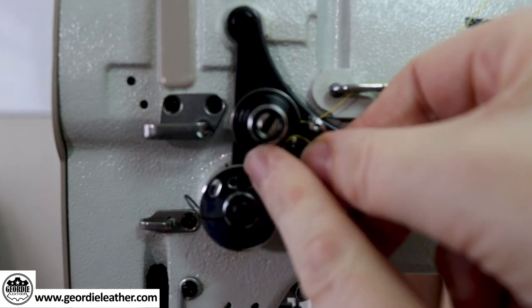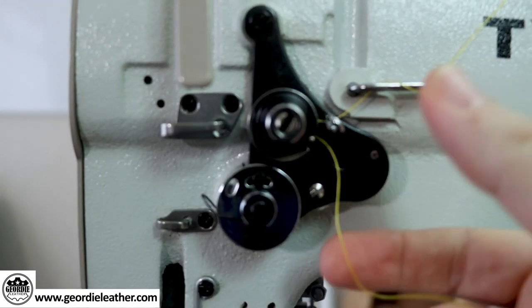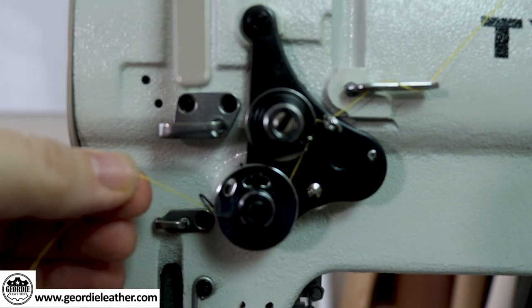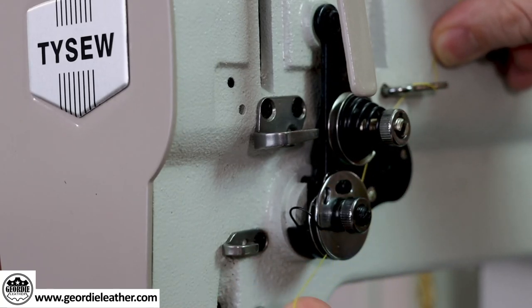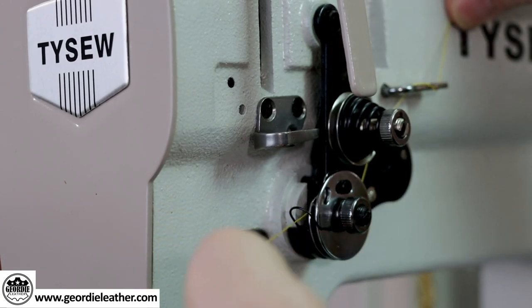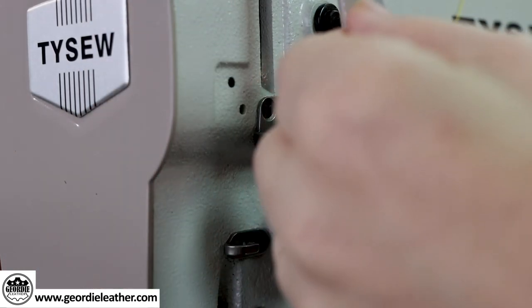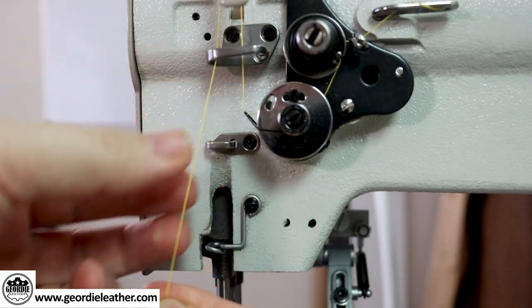Make sure the thread is between the two discs and not behind them — you should feel some tension on the thread as you pull it between the discs. Wrap the thread over this post and slide it back until it lines up with the gap between the discs. Follow around to the left, applying a little bit of tension with your other hand. Push the thread up the groove and back a little until the thread is caught on the spring loop. Continue with the thread and slip it under the thread guide, then push the end of the thread through the hole on the take-up lever and bring it back through the thread guide.